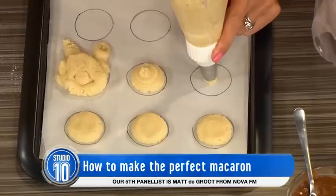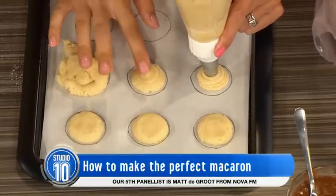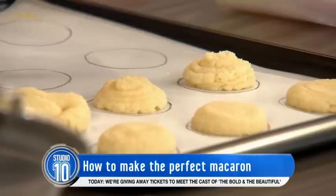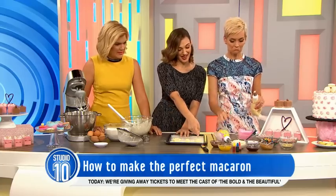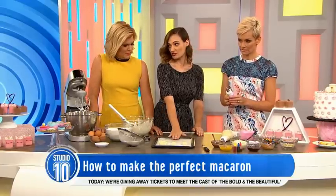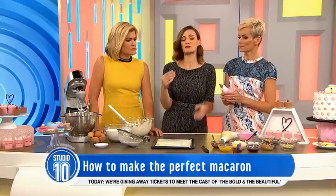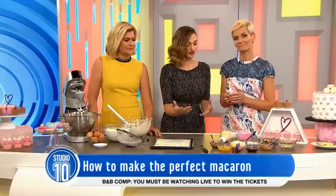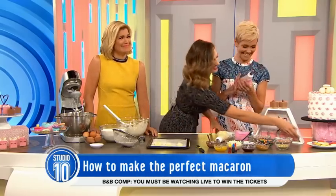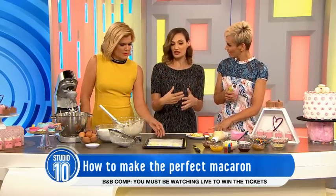Then you're going to let it set on the baking tray for about 15 minutes until it forms a little crust. You can use your finger to pat it down to get it nice and perfect. Then it goes into the oven preheated to 150 degrees fan for about 20 to 25 minutes — but know your oven, everyone's is different, so just keep checking on it. When you first make them, maybe don't go too over the top, but once you get used to your batter, add colors and essences.